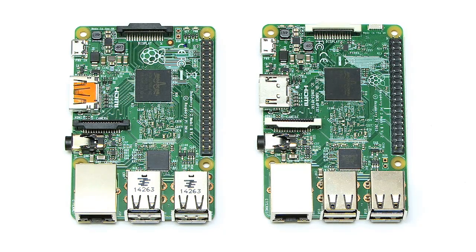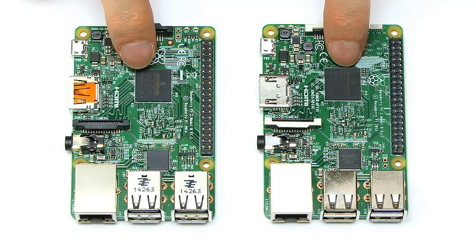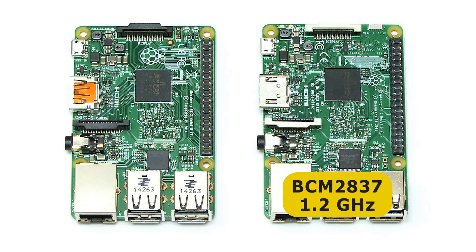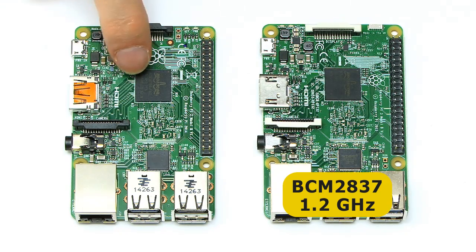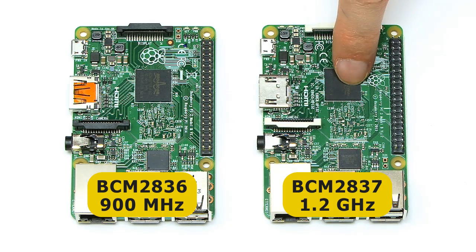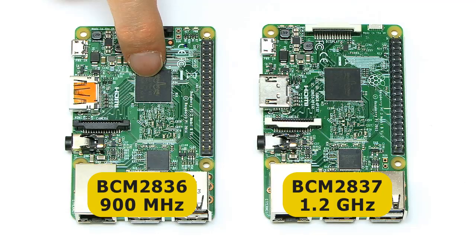We've also got different processors — they look the same. But on the Pi 3 we've got the BCM2837 system on a chip, 1.2 GHz quad-core. Meanwhile on the Pi 2 we have the BCM2836, 900 MHz quad-core processor. And of course the Pi 3 is 64-bit, although currently running in Raspbian in 32-bit mode, while the Pi 2 is 32-bit.